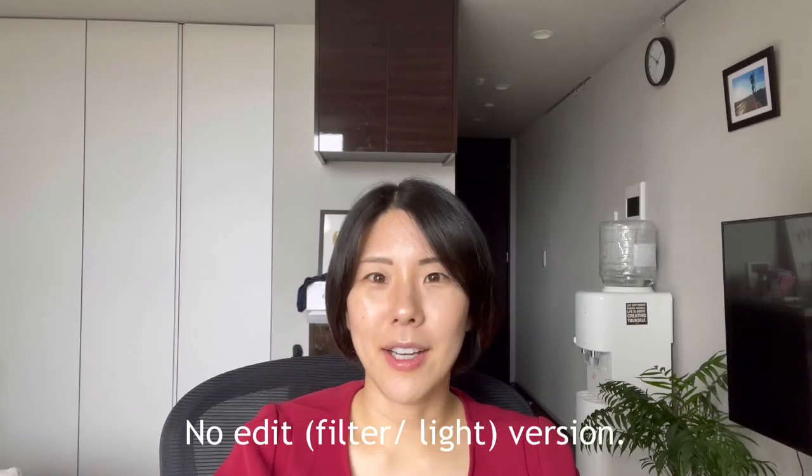Let's compare it with my iPhone 12 Pro Max. This footage is from my iPhone 12 Pro Max. I set the same position and same lighting. I think the shooting range is totally different from my new camera, and the skin quality is not good, to be honest.